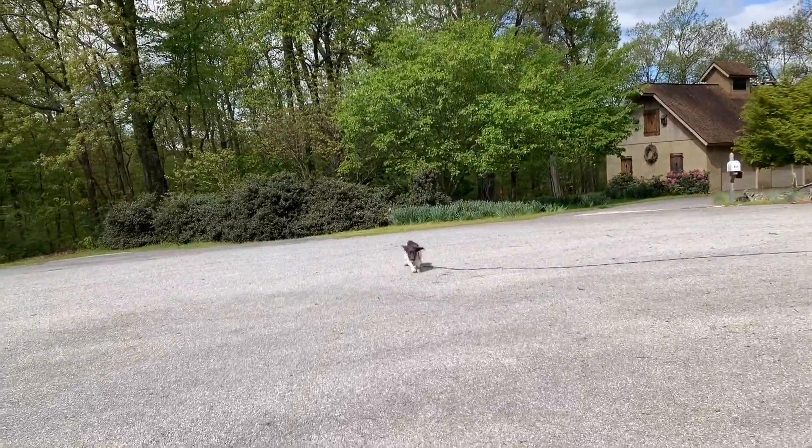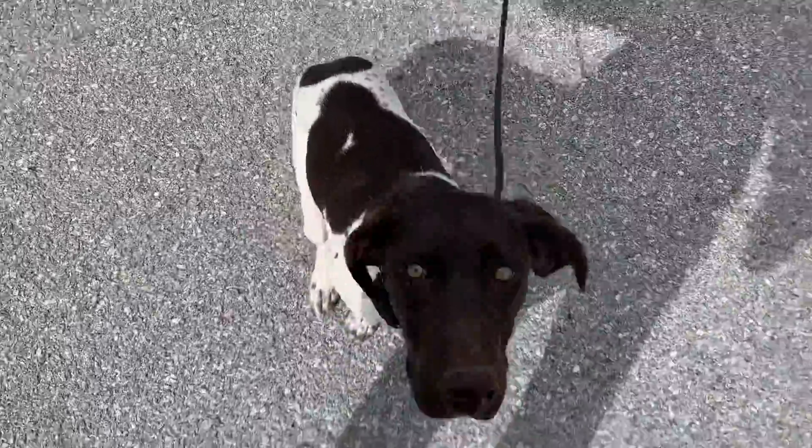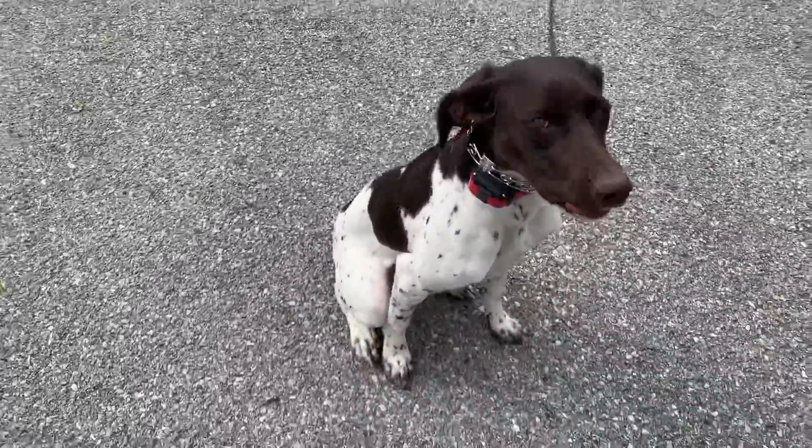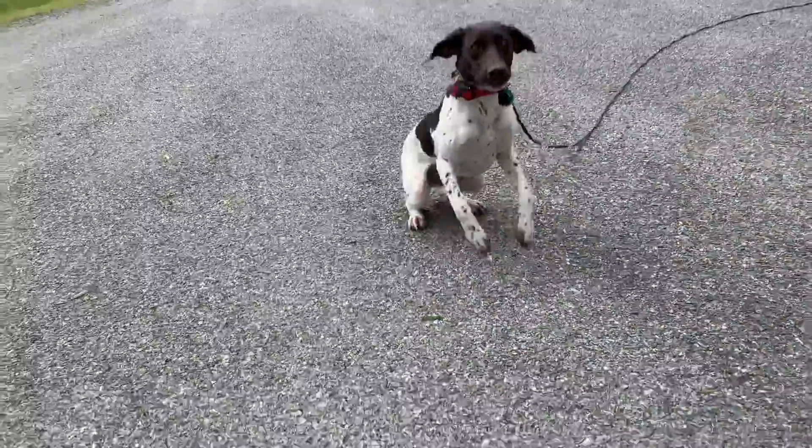Come. Good girl. Sit. Good girl. Heel. Sit. Good. Break. Good girl.